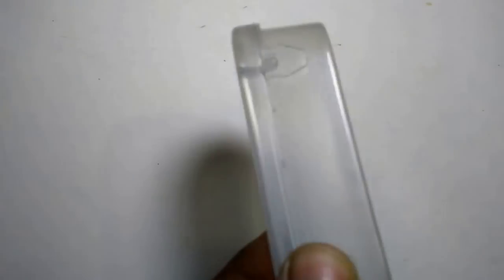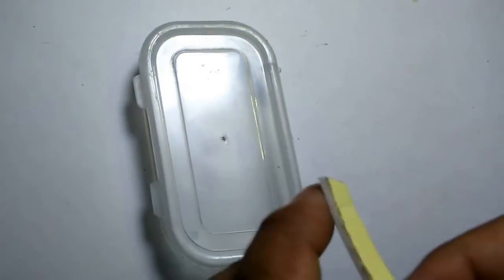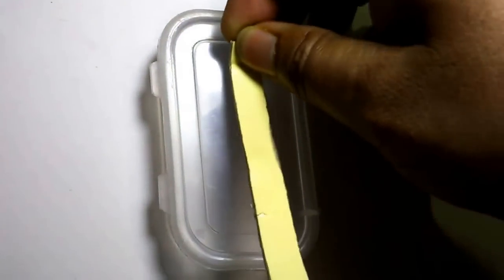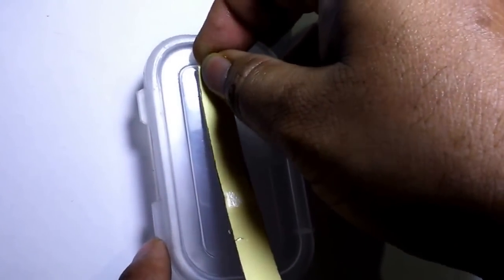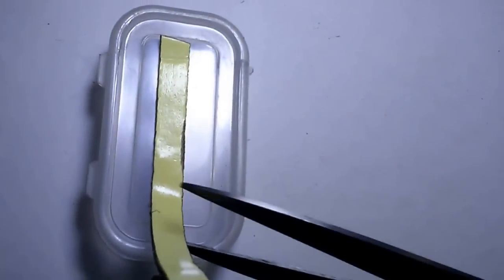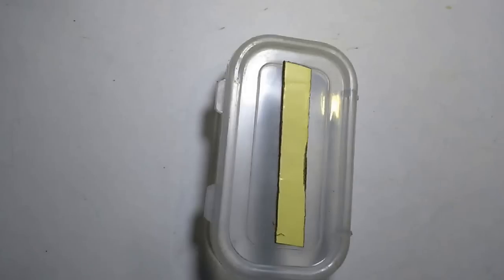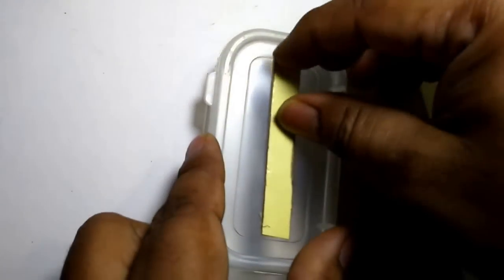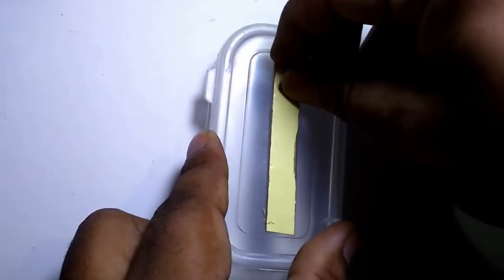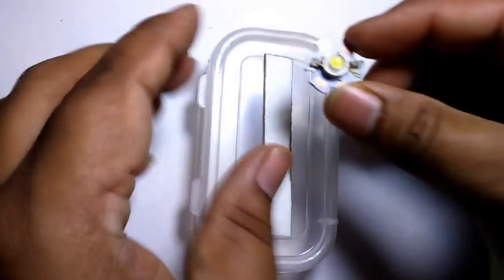Take a plastic box. Apply double-sided tape and paste it here. Take a little piece and paste here.